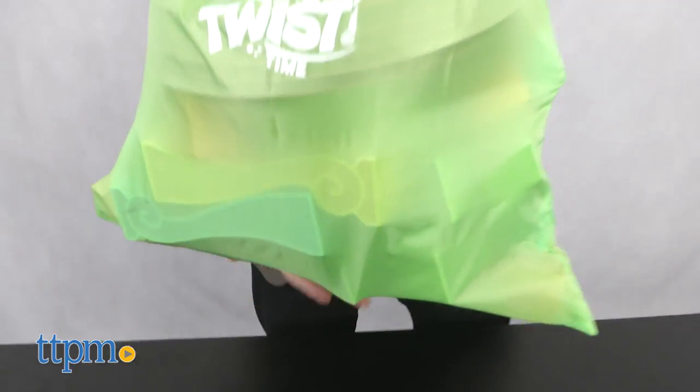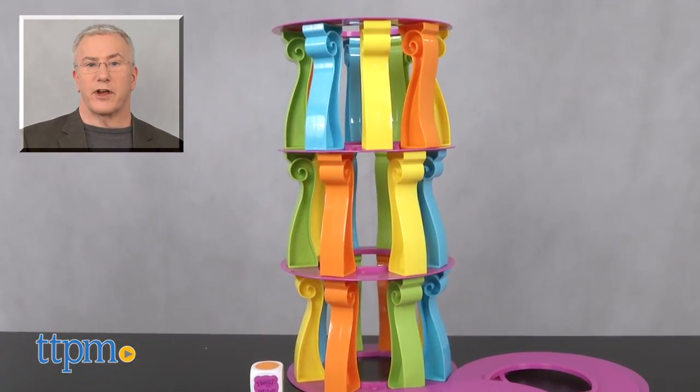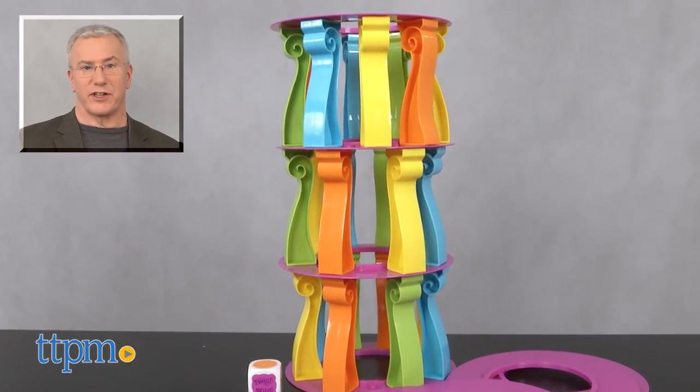This would be great for parties, play dates, or a little silly fun with the whole family. For more on this game, including what it costs and where to buy, find us at TTPM, and subscribe to our YouTube channels for more great toy reviews every day.